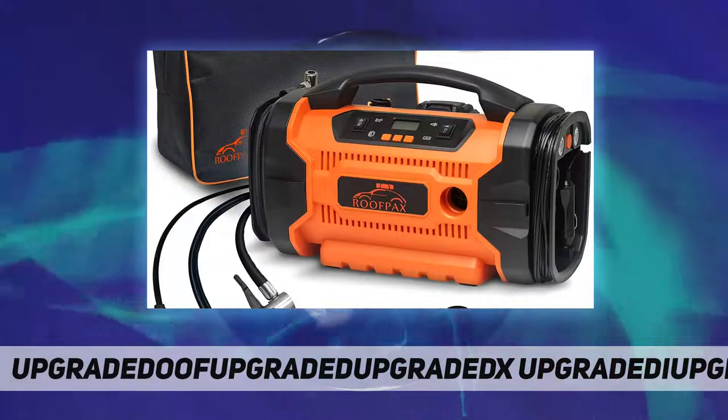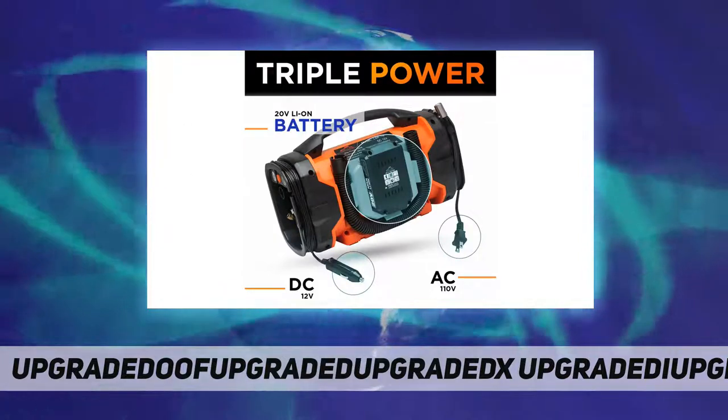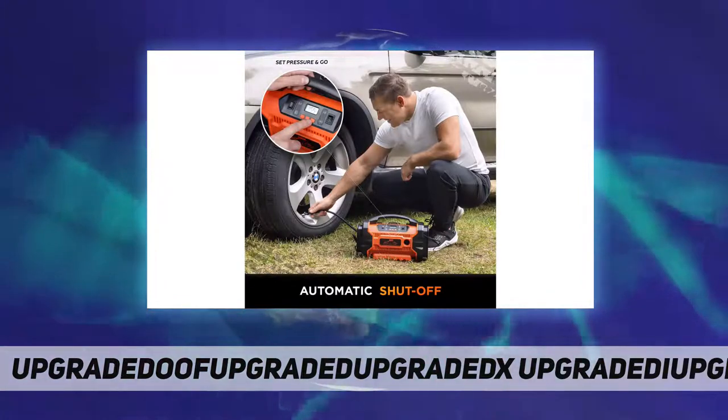Watch as your tires fill up to just the right amount. And the best part — it will automatically shut off when the desired pressure has been reached.